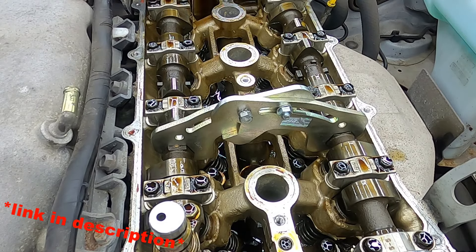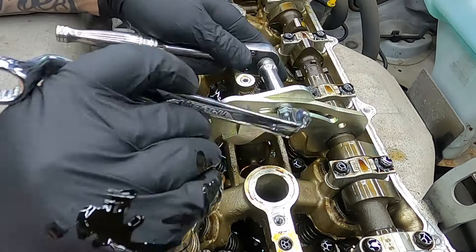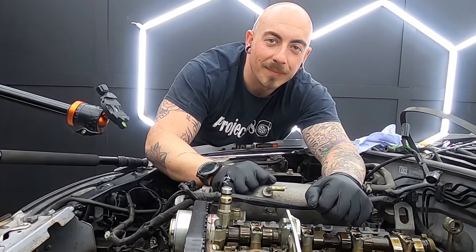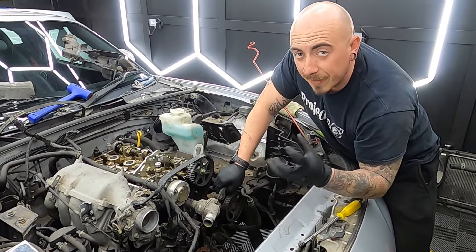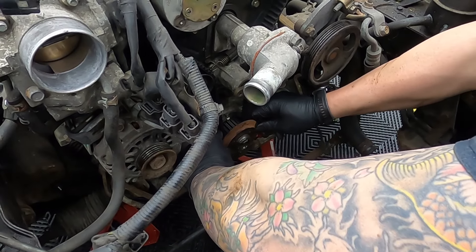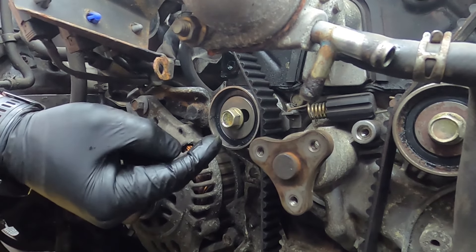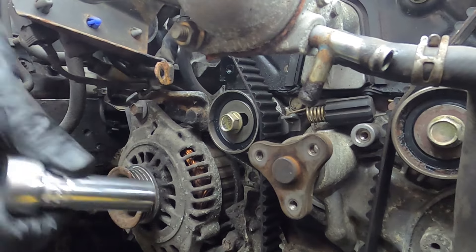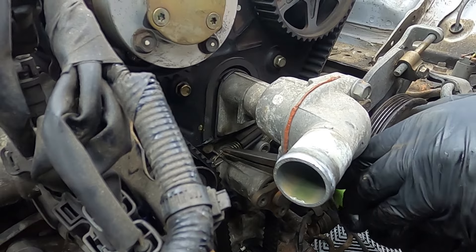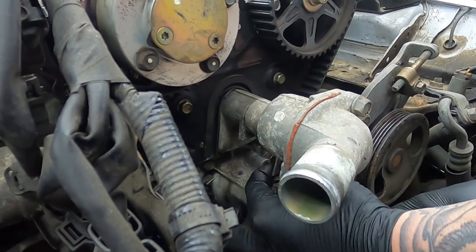The tool I'm going to be using is the cam locking tool from JAS Performance. It's fully adjustable with two different sized hex heads, so it can do Mark 1, Mark 2, 1.6 and 1.8. It does the same job as the two adjustable wrenches and mole grips but with a lot less faff. I purchased this from Buffy Race and I'll leave a link in the description. Once the tool is securely on the hexes, do up the two bolts — that's not going anywhere.